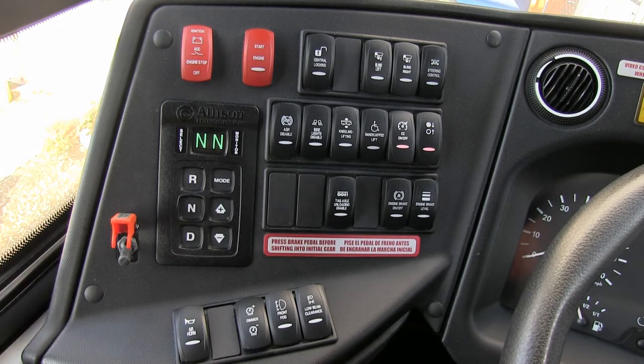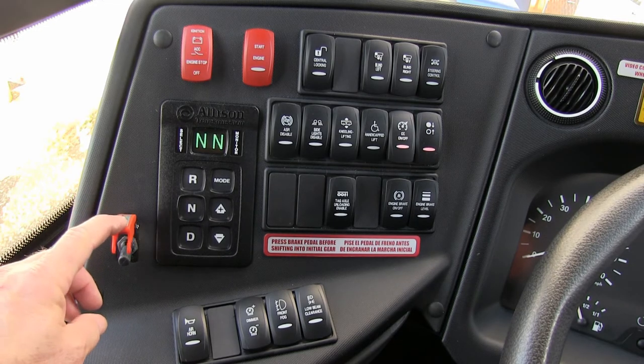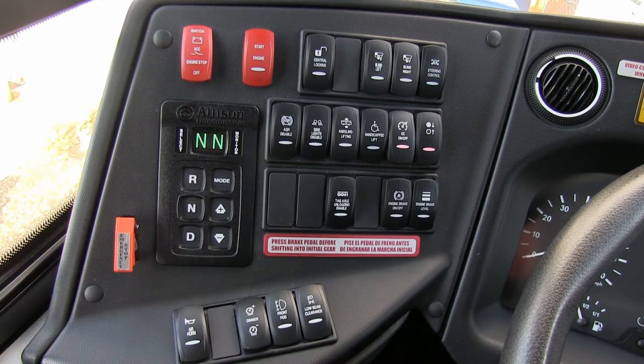Emergency engine stop. Once you shut the vehicle off, it goes through a lot of checks. This is basically for maintenance — when they're doing work on the vehicle, they can hit this and get rid of all those maintenance checks and shut the vehicle battery power off immediately to all the dash functions.